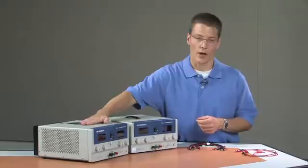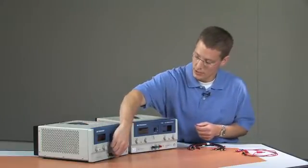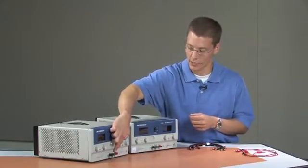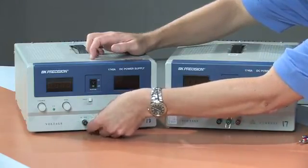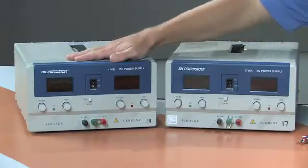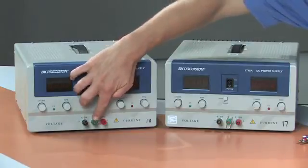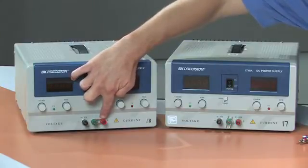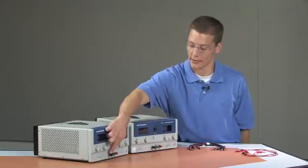I'm going to generate a negative 5 volts with respect to the building ground with this power supply. In order to do that, I'm going to tie the binding post for the ground reference to the positive output terminal of this power supply. By doing so, I'm ensuring that the output voltage will create a voltage difference between the positive and negative terminals with respect to the building ground. Since the positive terminal is tied to ground, the negative voltage terminal has to be below ground — or negative in this case.